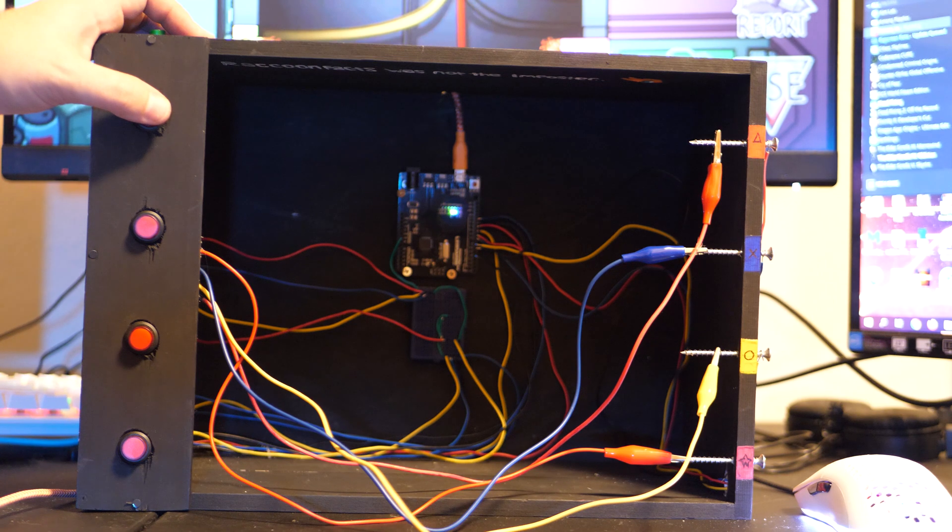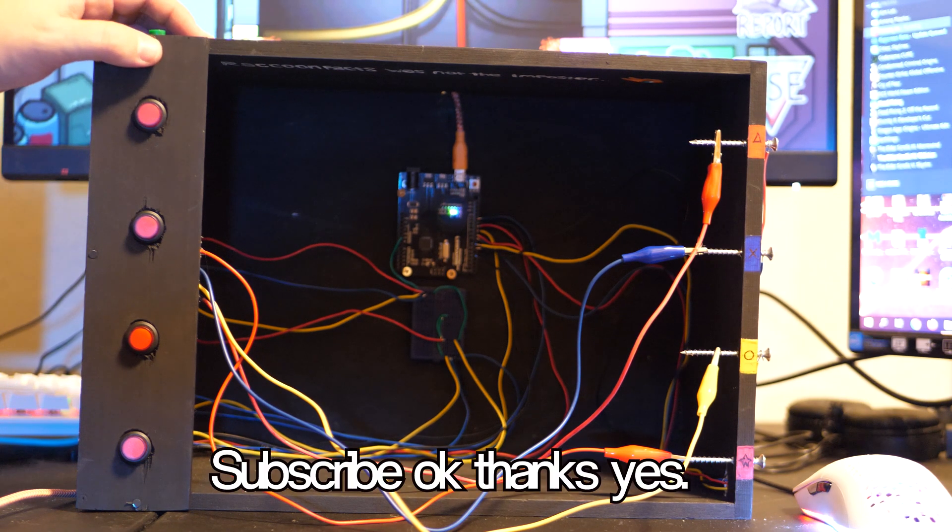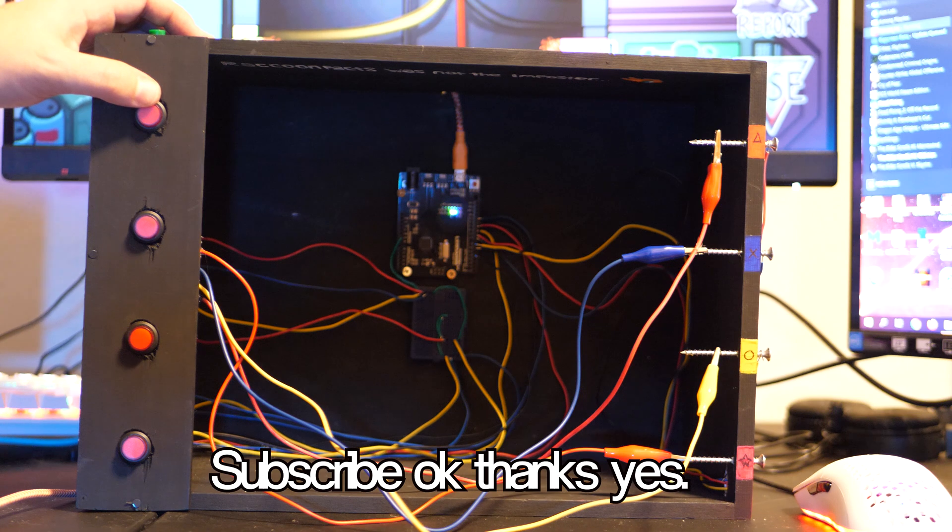Thanks for watching. If you enjoyed my content, please give me a subscribe and like — it really does help the channel out. And maybe watch some of my previous videos. Have a good one. Bye.